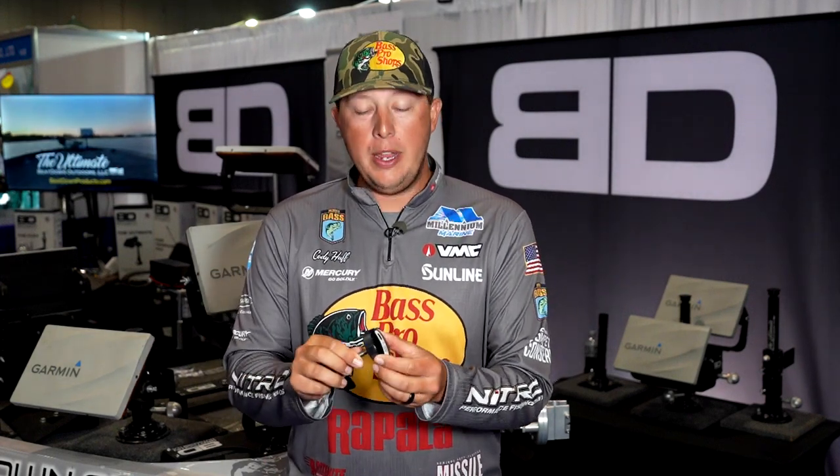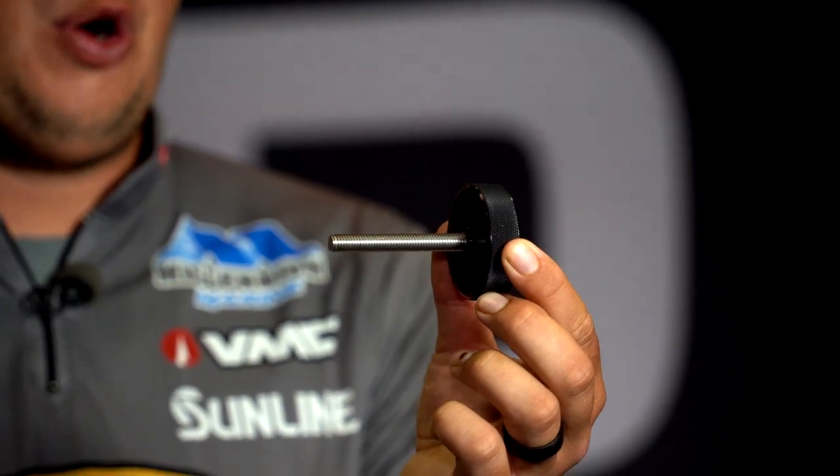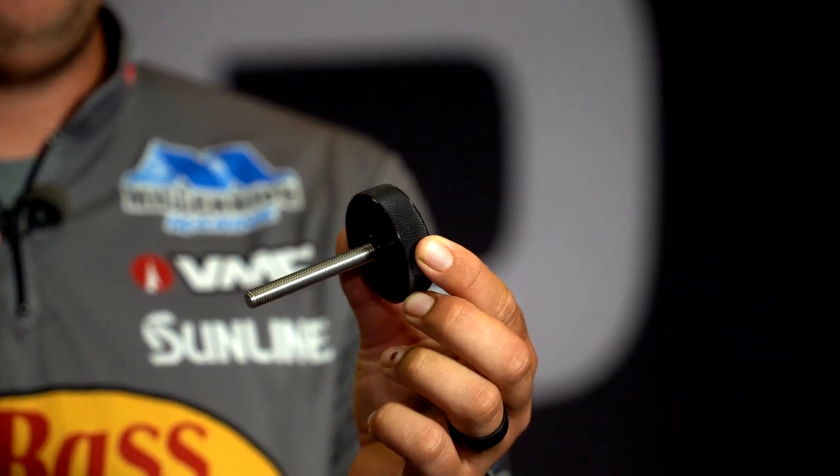Not only do they make the knobs for the graphs, but they've got this one right here for your transducer. You take a Garmin 34 LiveScope transducer, replace that knob on it with this one here, and you can't break it. It's going to be there for the long haul.